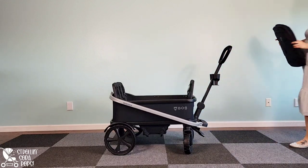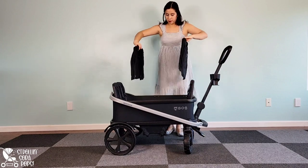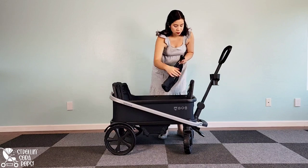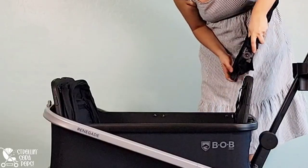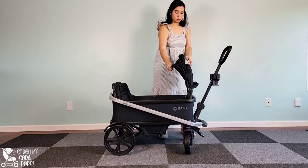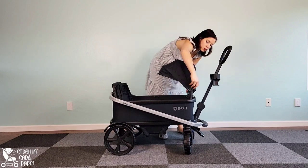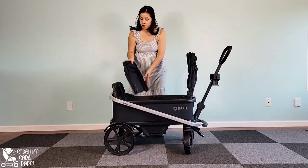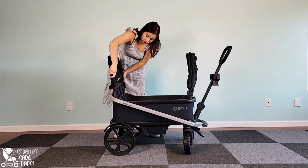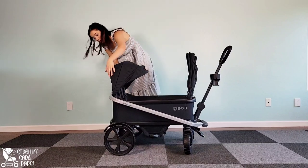Moving on to canopy installation — these are some of the easiest to install canopies I have ever seen. One is skinnier than the other, which designates which side of the wagon they go on. There is one plastic attachment point on either side of the canopy that slides right into place on the seat back. All I had to do was click it into place and smooth down the back flap. The other nice thing about these canopies is that you don't have to remove them to fold the wagon. You can fully extend the canopy to see what kind of coverage it provides.